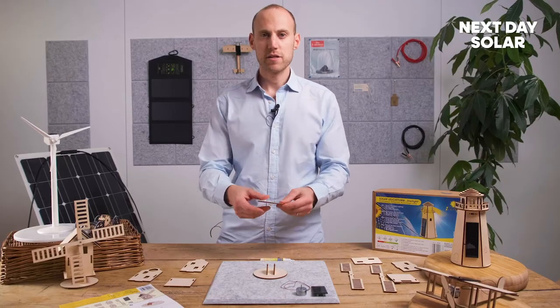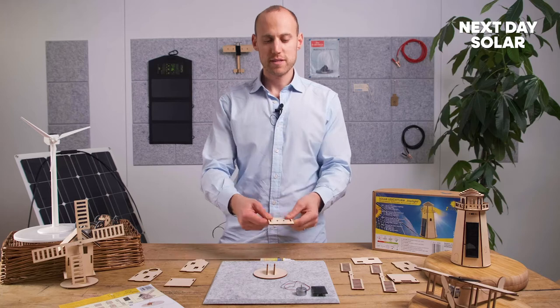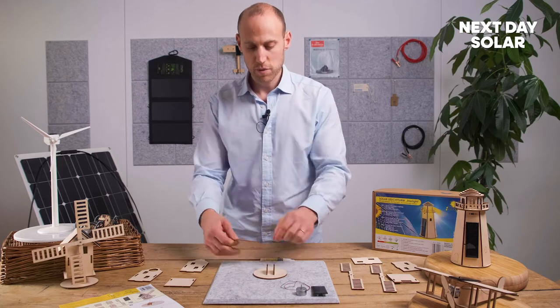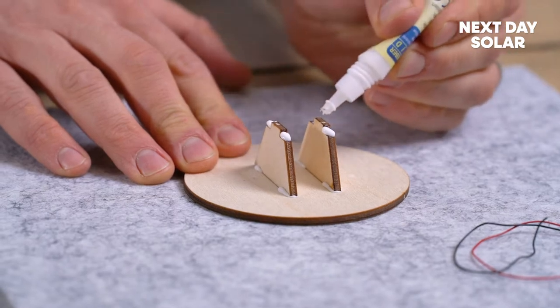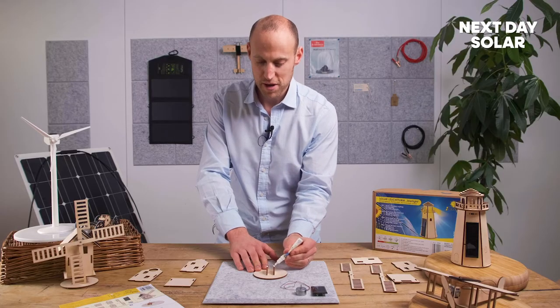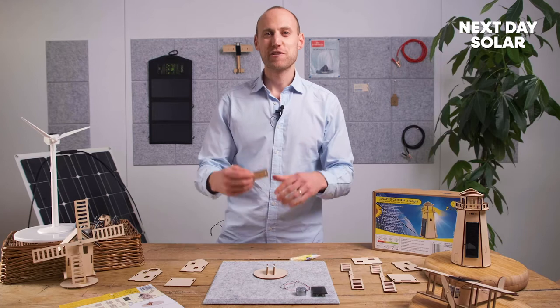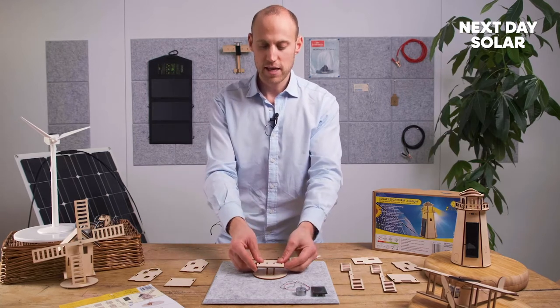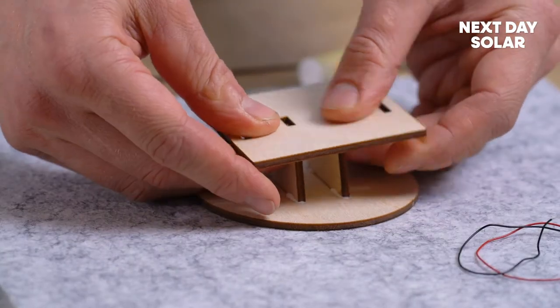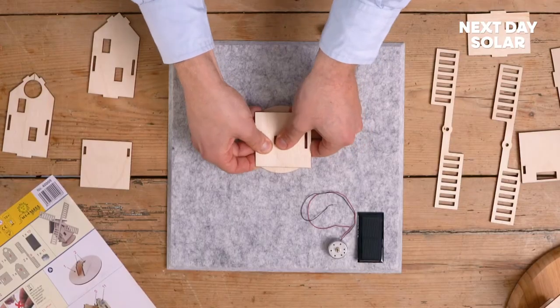Now my base is in place and we're going to take the base of the actual windmill itself. I'll just pop some glue — it can be easy to just pop it either side, there and there. Now small hands can do this; it doesn't matter if you make a little bit of a mess, you're going to paint it and decorate it afterwards. So I'll just take my base and ease it on — slightly tight — start with one side and ease it on forward and back, forward and back.